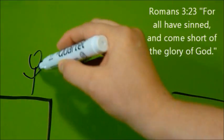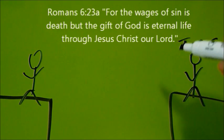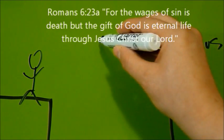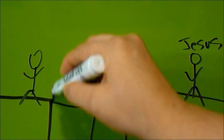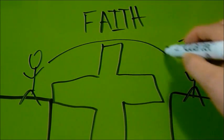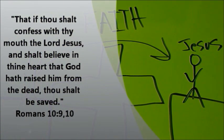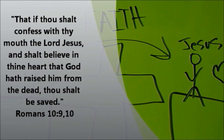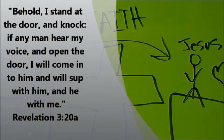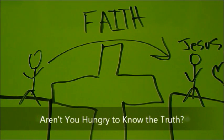The Bible says: For all have sinned and come short of the glory of God. For the wages of sin is death, but the gift of God is eternal life through Jesus Christ our Lord. Jesus died on the cross so that we could get to heaven through faith, believing that he died and rose again. He bridged the way for us to go to heaven. If thou shalt confess with thy mouth the Lord Jesus and shalt believe in thine heart that God raised him from the dead, thou shalt be saved. Behold, I stand at the door and knock. If any man hear my voice and open the door, I will come to him and will sup with him and he with me. Open the Bible to the Gospel of John and read what God says about Jesus. Aren't you hungry to know the truth?